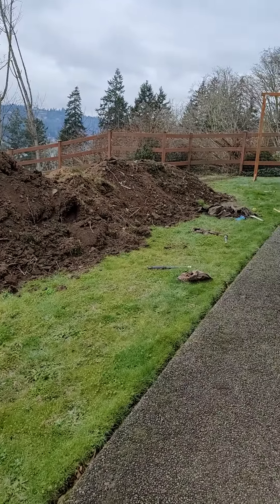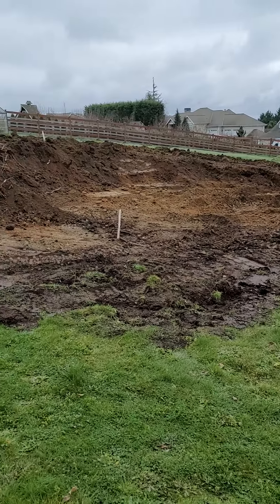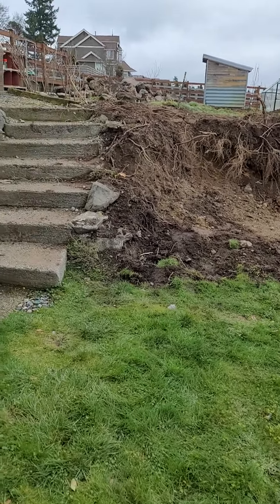We're over here at Rob's property. The scope of work is a block wall with a sprinkler system.